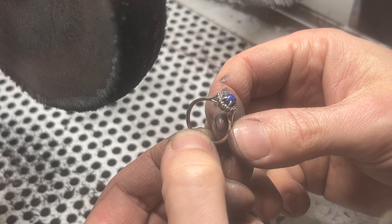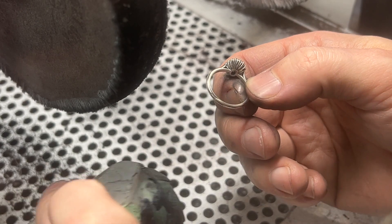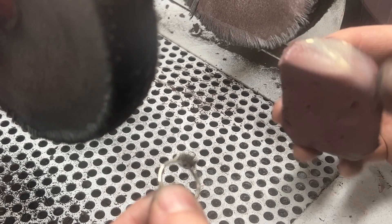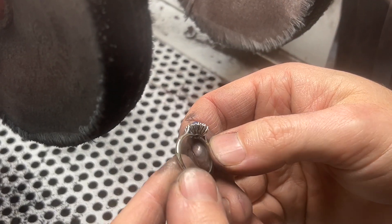We're going to start polishing this now. We're going to use this compound first — a little bit more abrasive — and then we're going to use this red as a final polish.